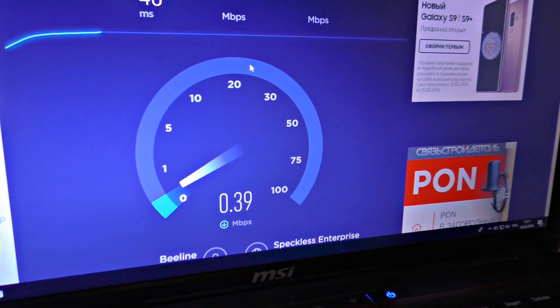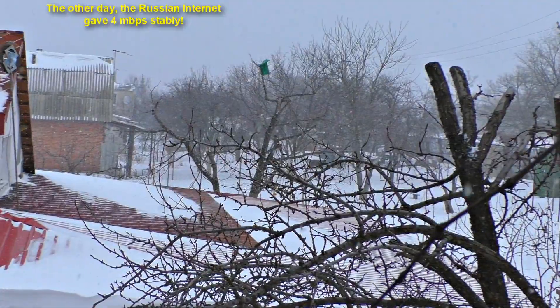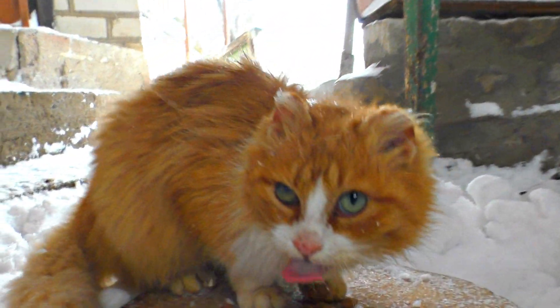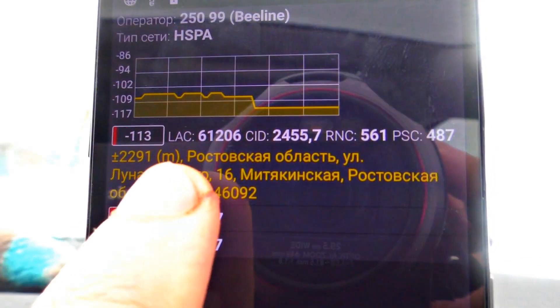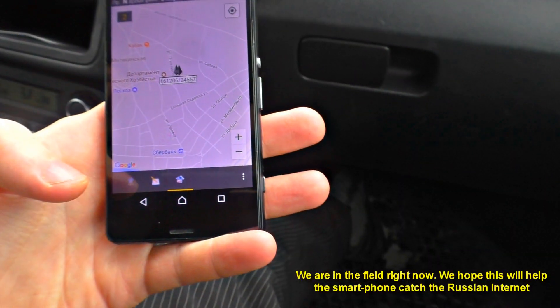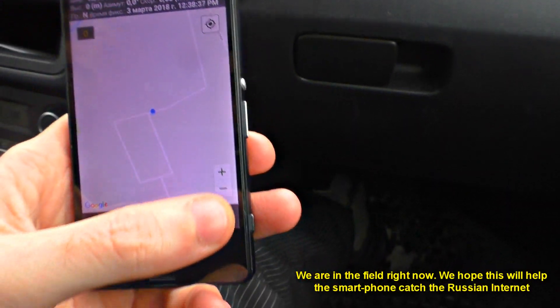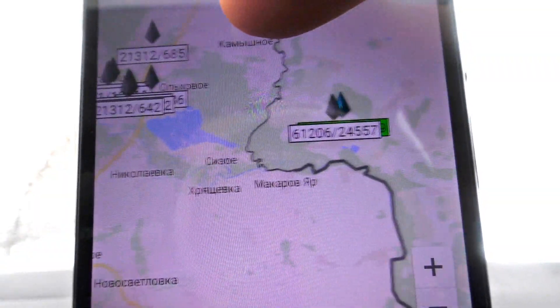The speed is 0.4 megabytes, but this may be a matter of weather since there are flurries and it's snowing hard, and all networks are slowed down. Let's check where this Russian base station is. The address is Rostov Oblast, Lunacharskova 16. On the map, the base station currently working is marked yellow.